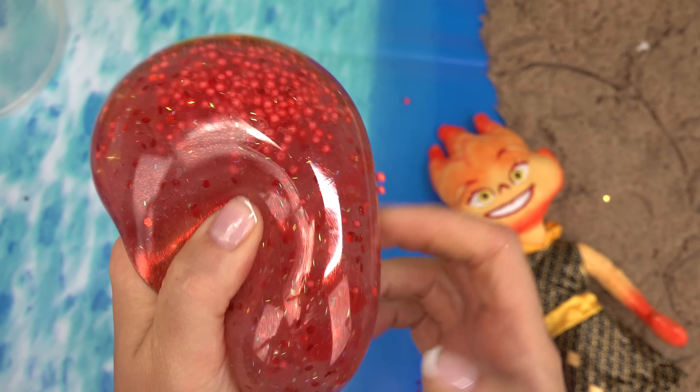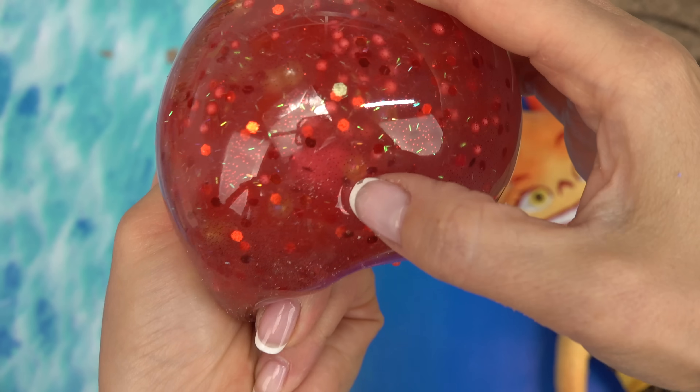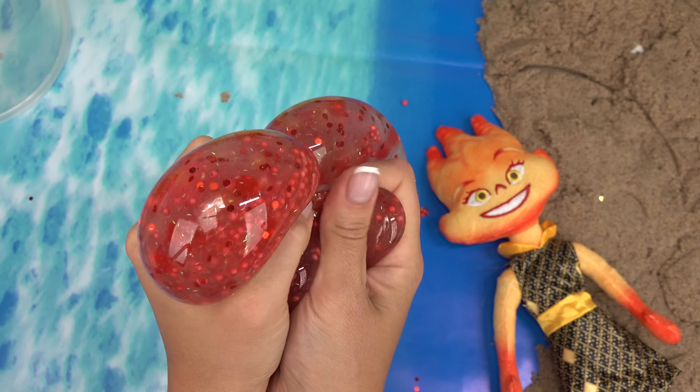Let's see if we can try to find one of those charms. Found it — it's right there! These are so fun to squish.